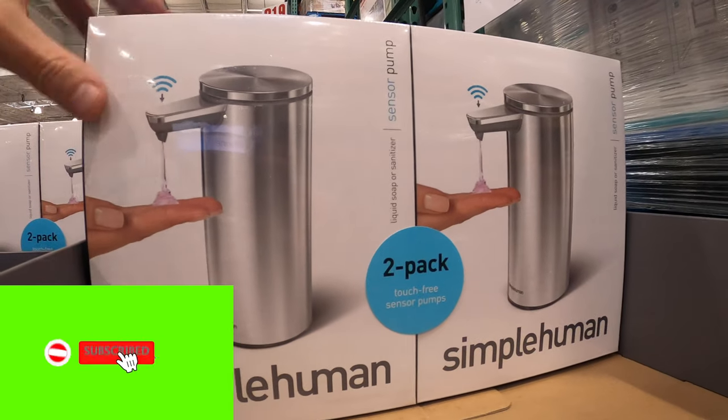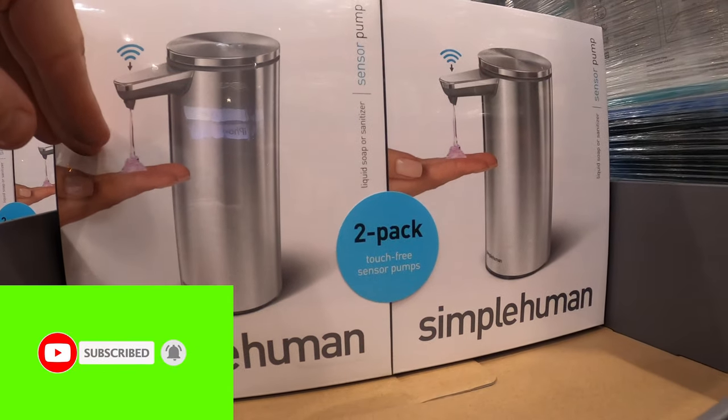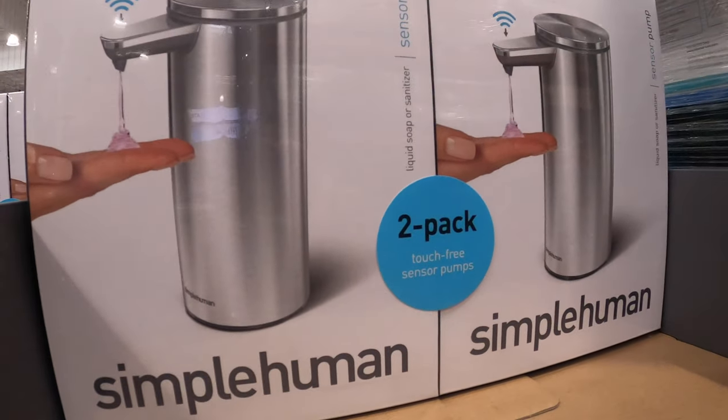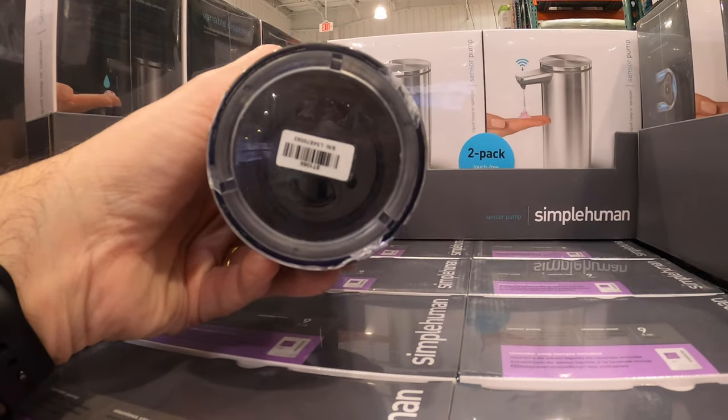I was walking around there the other day — I try to bring you all different things from Costco. I walked by this and said, wow, this is on sale as well. So check out your local Costco. Simple Human is a 2-pack. What they did — by motion, you put your hand underneath it and it just basically pumps the soap for you.